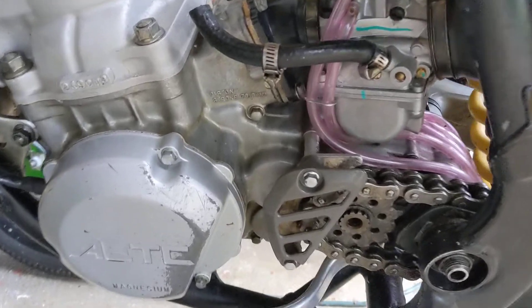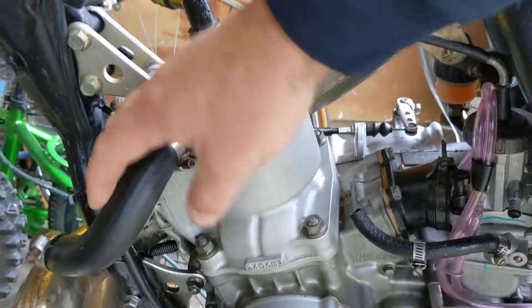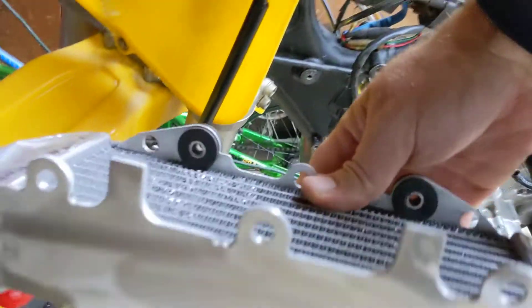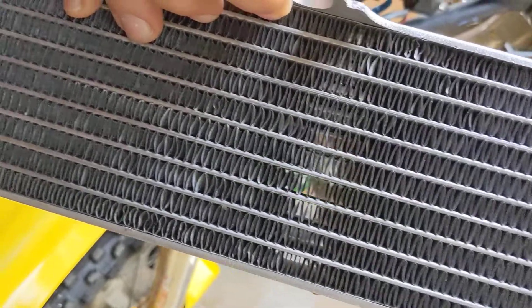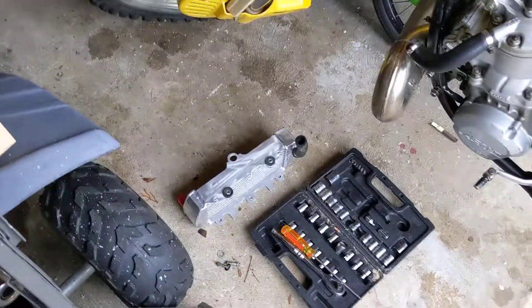Brand new air filter, been getting Simple Green in here cleaning everything up, and a new head gasket. And guess what came in the mail today — the new radiators! If you've been watching these videos, I've been telling you they were on their way. It's so easy to mess these things up — I'd been putting a razor blade in there fixing them without realizing I was bending them. But now I've got brand new radiators going on right now.